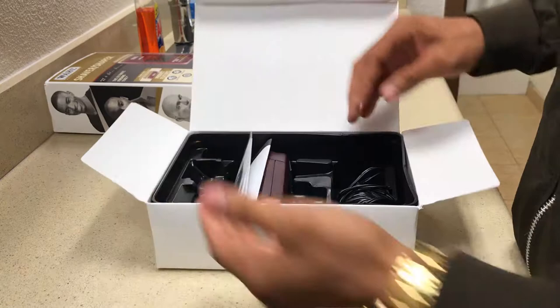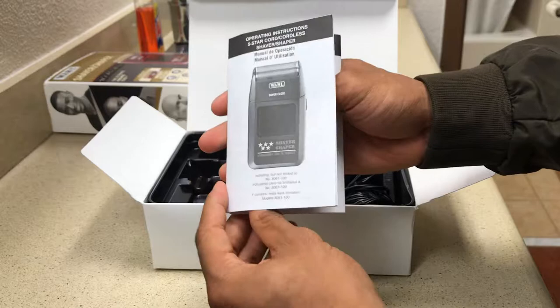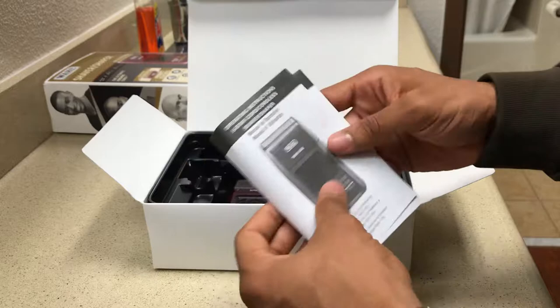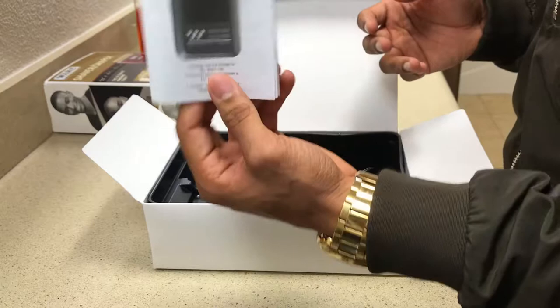Like every other package you've probably opened in your life, here is the manual. It's going to come with a how-to-use guide. It has the warnings, the danger — risk of using it, death or injury by electric shock — just safety precautions, quick and handy reminders. All the information you'll want to know about this clipper and more will be in this little manual.